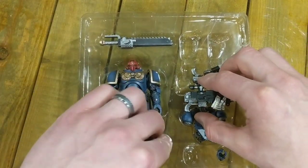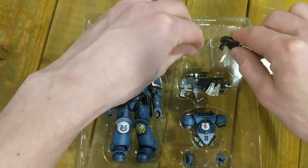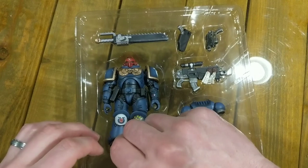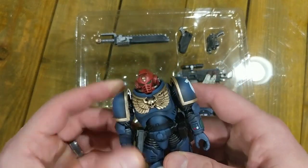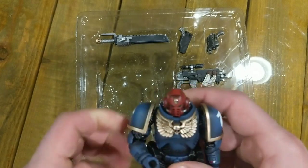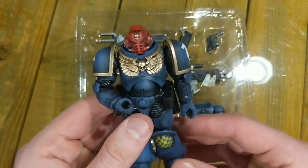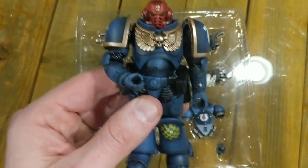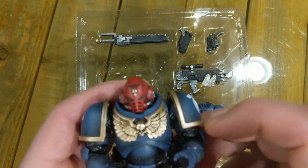So much for looking pretty — let's throw all the stuff back where it came from. That was relatively painless. Some of the other figures I've bought, you get a lot of wrestling to get these things out. Let me readjust my camera and we'll take a look at this guy.